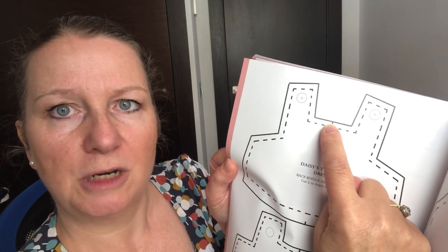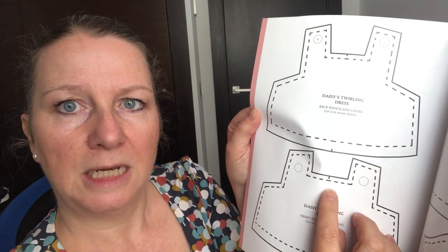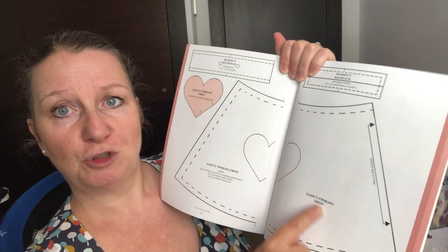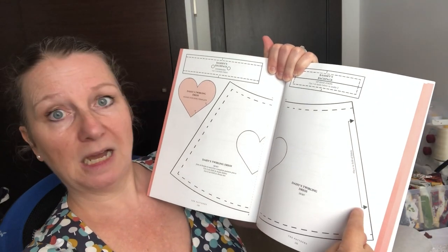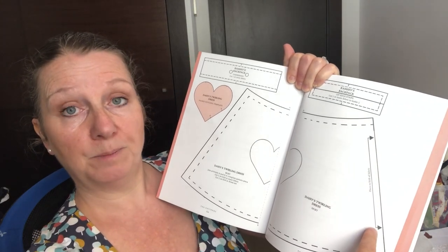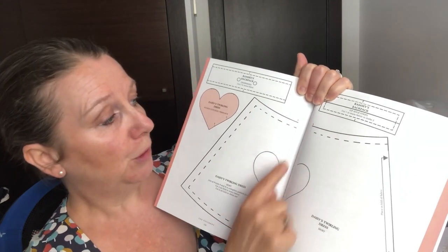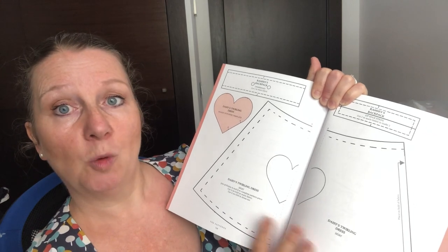There are little notches on the edges - small dashes - mark those on your pattern too, as they're placement lines we'll use later, so they're very important. When you trace the skirt, this symbol indicates it needs to be cut on the fold - copy that onto your pattern piece. These two skirt pieces also need to be joined together because the pattern goes over the fold of the book, so make sure you join them up when tracing to get the right width.